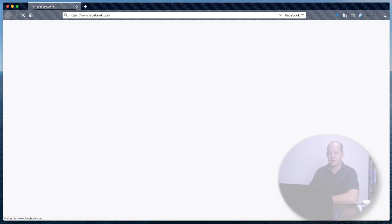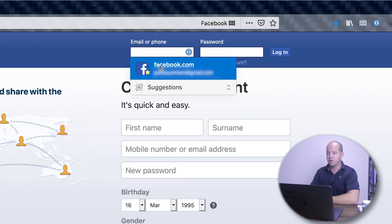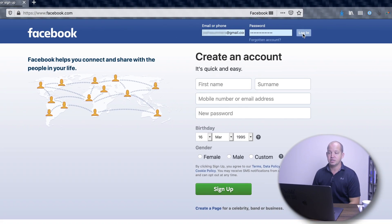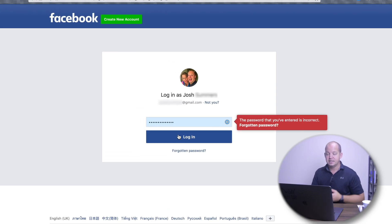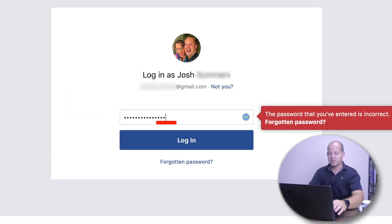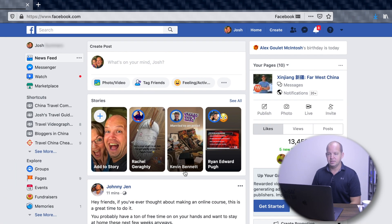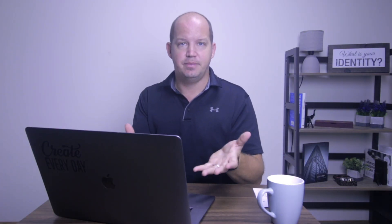I'm gonna log on to Facebook to show you exactly how this works. Using 1Password, it's gonna come up and offer a suggestion for a login. I'll click that. The problem is if I try to log in with the password it has stored, you're gonna notice it's actually the wrong password, and Facebook tells me as much — the password entered is incorrect. So what I've actually done is set up a double-blind password. I have to add four, six, or eight characters at the end that make the password the app put in actually be correct. That is the double-blind password.